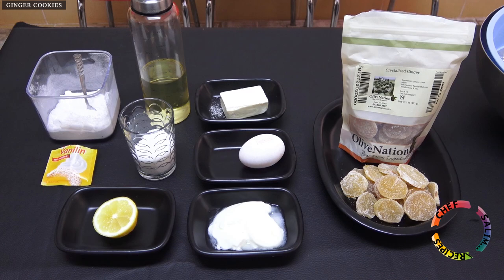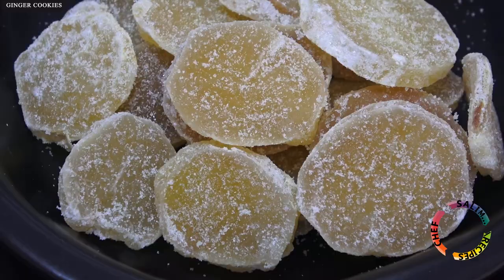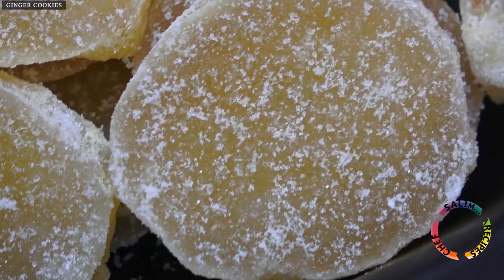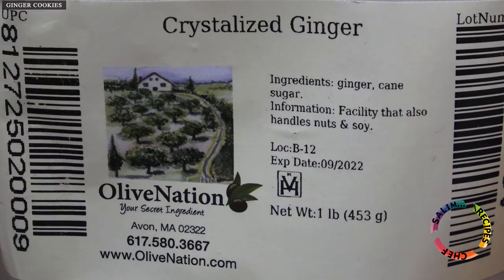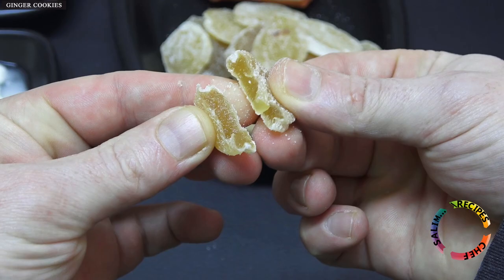Ingredients for making gingerbread cookies. I used crystallized ginger that came as a gift from Olive Nation Company. Round shaped sliced ginger can be eaten this way as a snack — I can say I like it.